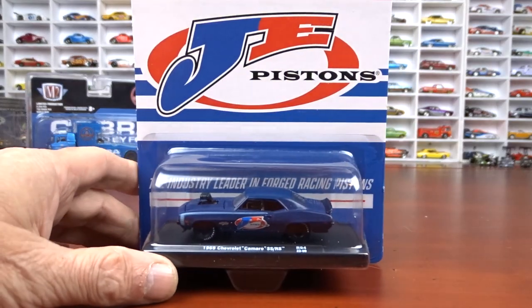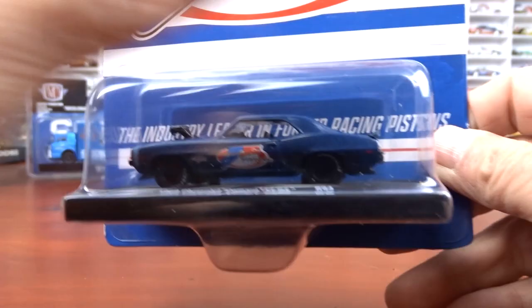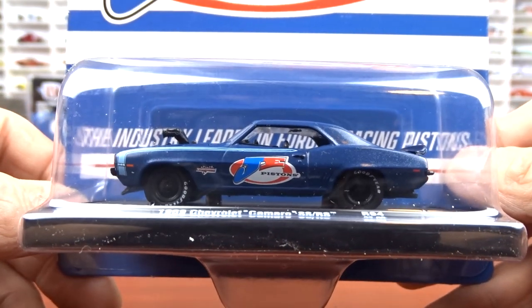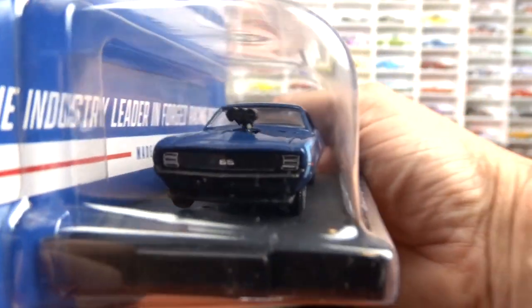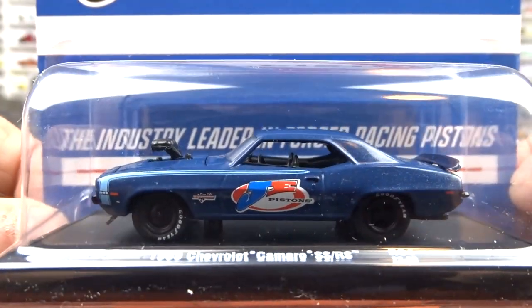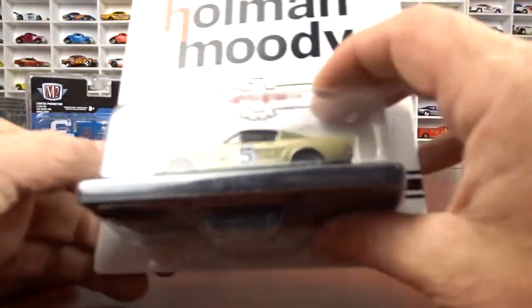With this set we got the 1969 Chevy Camaro SS/RS, and this one here was the chase in this series — I didn't get the chase, just the regular version. These are J.E. Pistons — 'the industry's leader in forged racing pistons.' It's a pretty cool car. Black interior, dark blue exterior with like a baby blue stripe. Blacked out wheels. Would have been nice to see the chase but that's okay.